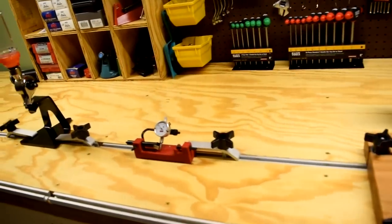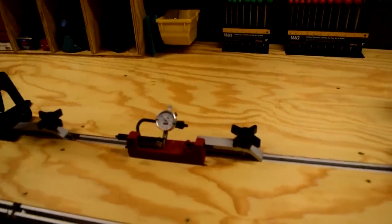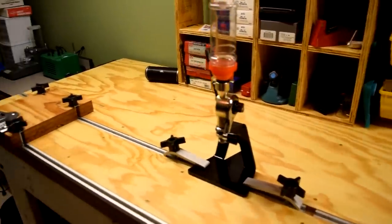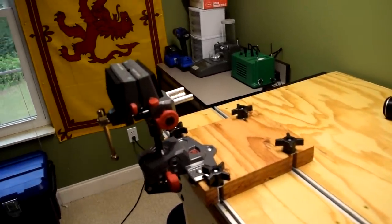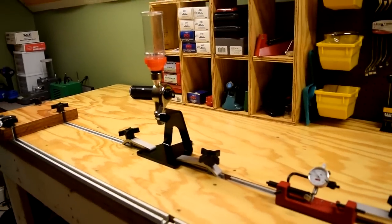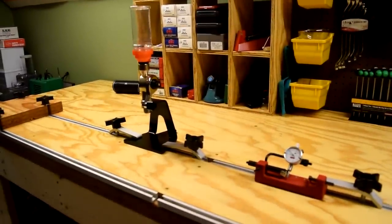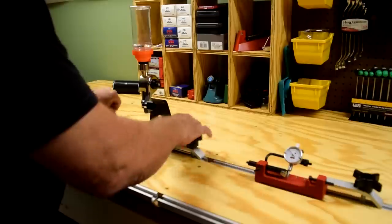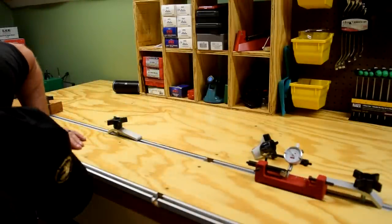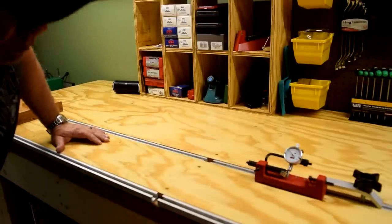Moving a little further down, I've got the Forster case and cartridge inspector, also known as the concentricity tool. I've got the LEED deluxe perfect powder measure, and I've got the Real Avid master gun vise. They're all set up here with the T-Track system. Let me show you real quick how easy this thing comes in and out. These are just little hold-down clamps — I can pop that right out, take that off, set it down, pull it over, and that area is clean.